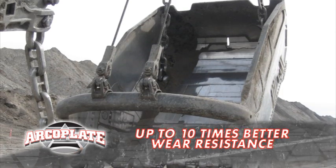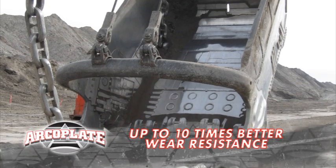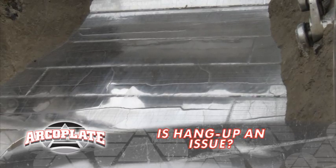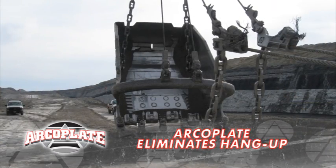ArcoPlate has the best wear resistance around, so it's protecting my buckets from abrasion, saving me on downtime and replacement costs — up to ten times, in fact. Let me guess, you've also got hang-up on your dragline buckets. Yeah, sometimes. Why? See how slippery and clean the bucket surface is? The secret lies in ArcoPlate's makeup. Stuff just slides off.